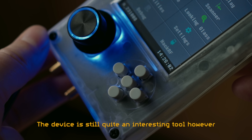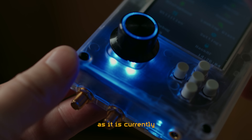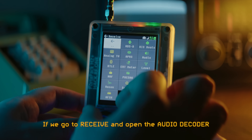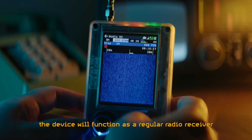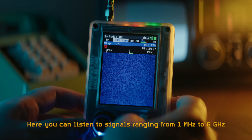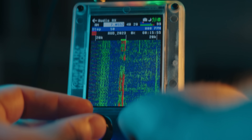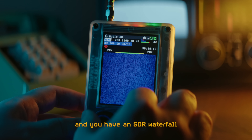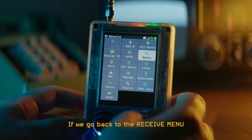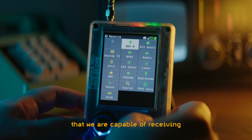The device is still quite an interesting tool. Let's look at some of its functionality. This is the main menu. If we go to receive and open the audio decoder, the device will function as a regular radio receiver. Here you can listen to signals ranging from 1 MHz to 6 GHz. You have an SDR waterfall visualizing the received signals, as well as several different modulation types to choose from. Going back to the receive menu, we find a bunch of apps that will help us decode some of the signals we are capable of receiving.